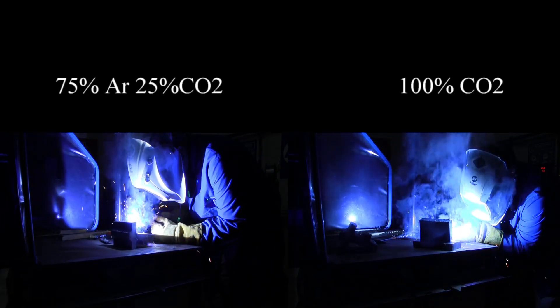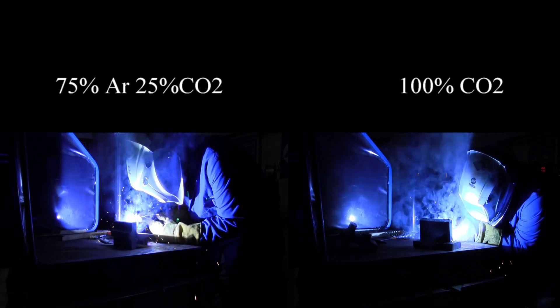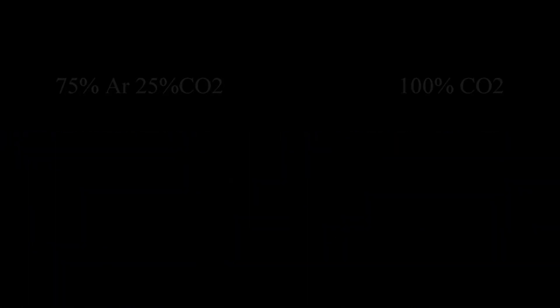And now we're comparing them side by side with the 75/25 on the left and 100% CO2 on the right. As you can see, it made a big difference. You can clearly see that the 75 argon/25% CO2 produced less welding fume than 100% CO2.